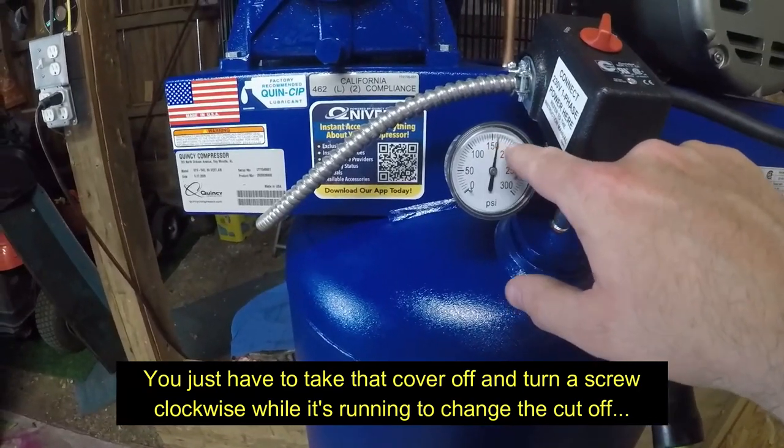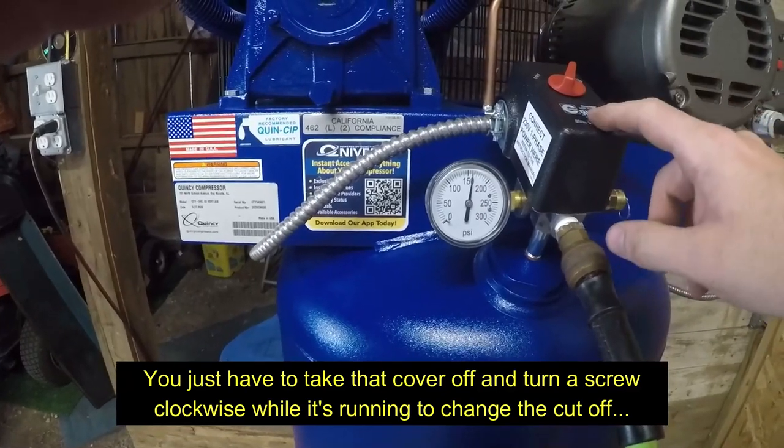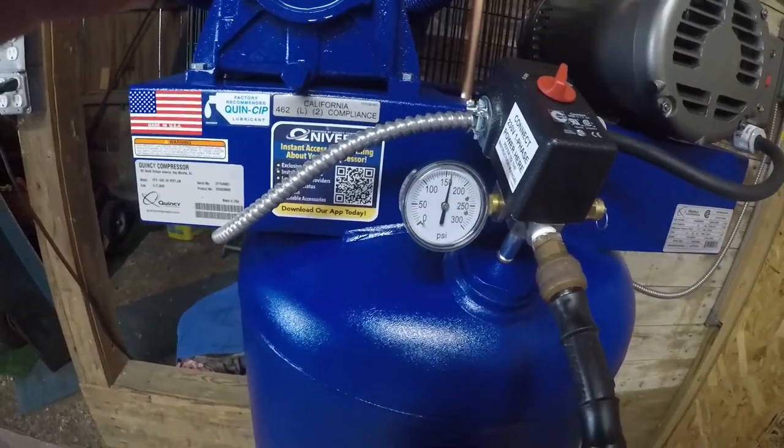I think it should be a little bit higher — it's supposed to be 175 PSI. I don't know if you have to change something in the pressure switch where it cuts off. I imagine you do, so I'll have to look at the manual.